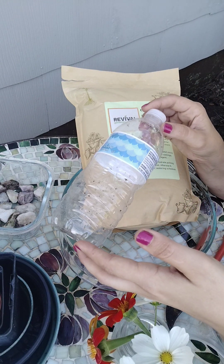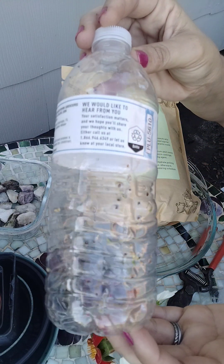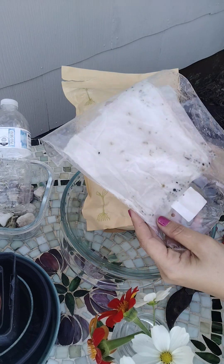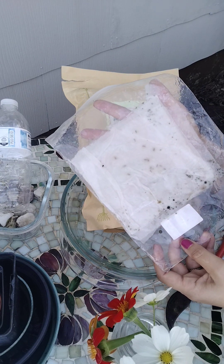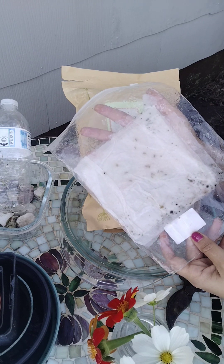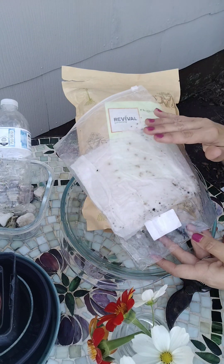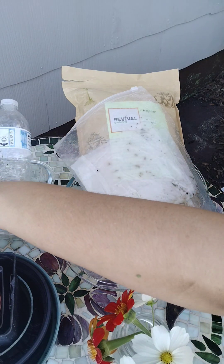I have finally been successful with germinating bread seed poppy seeds and these double dutch asters. The next time I do this — and I have tried in soil many times with both asters and poppies — they do need light to germinate, so I just put these in the window.